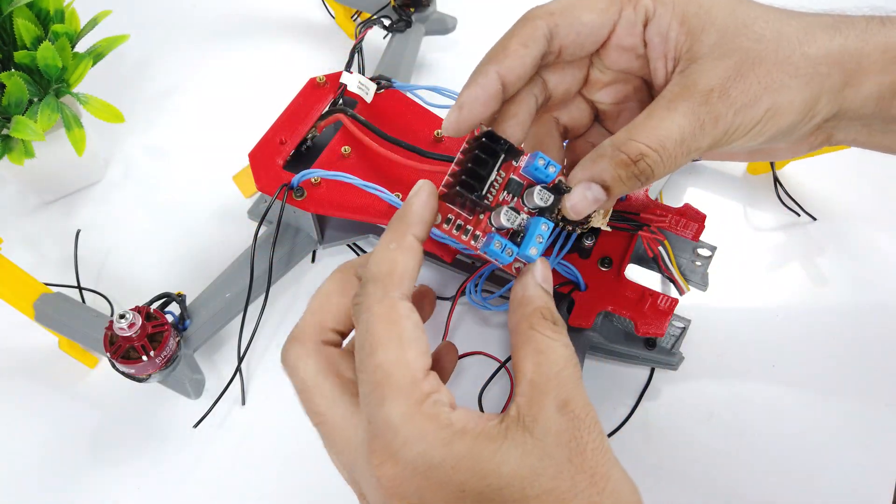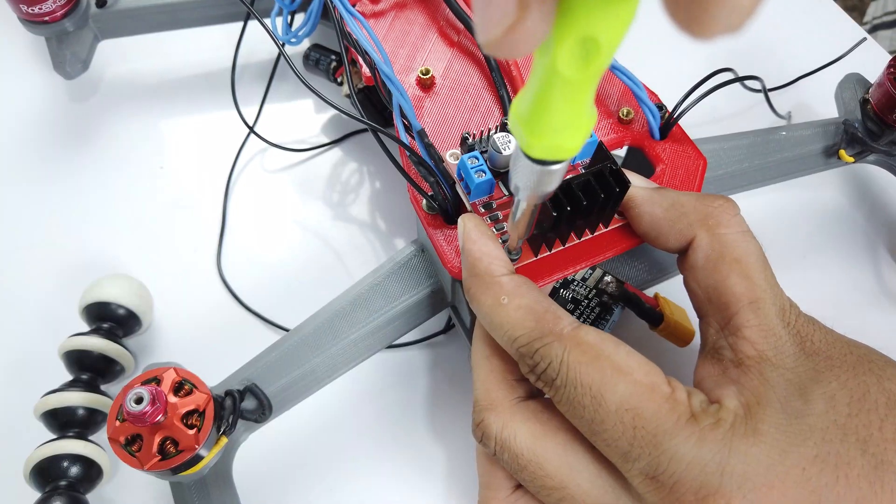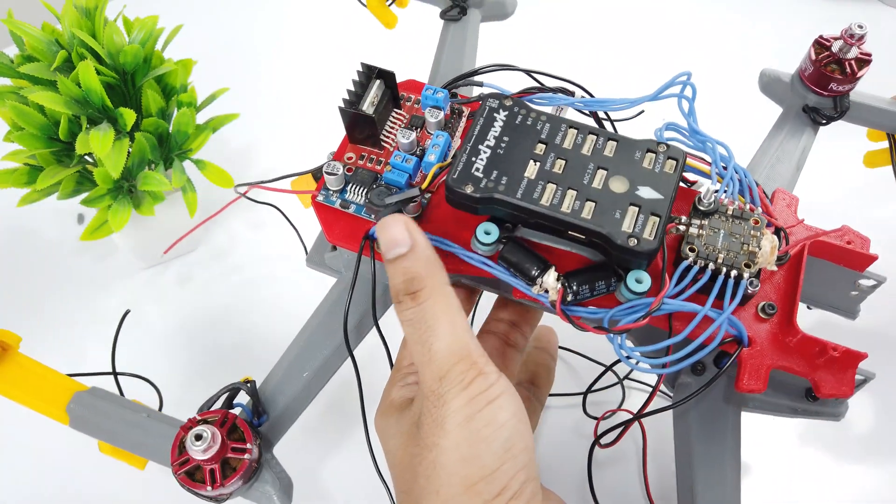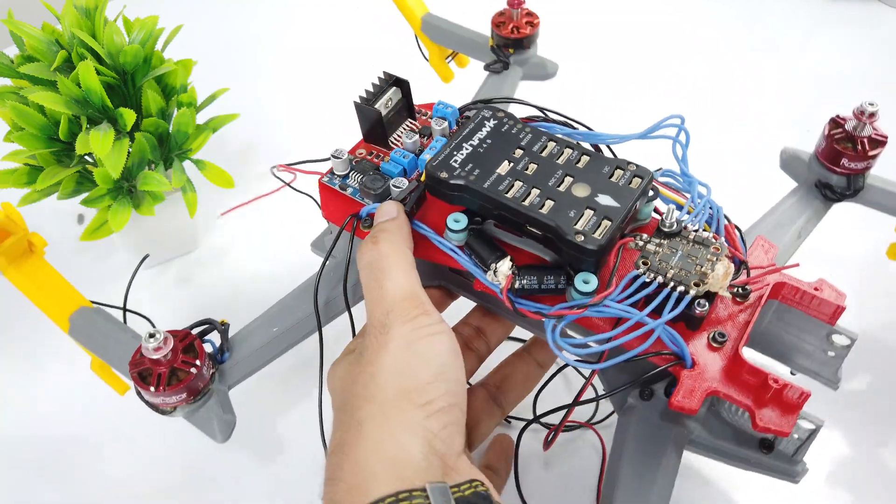I will be using this L298N motor driver for the track belt motor. I have mounted the Pixhawk using its vibration pad and a buck converter to power all the electronics.